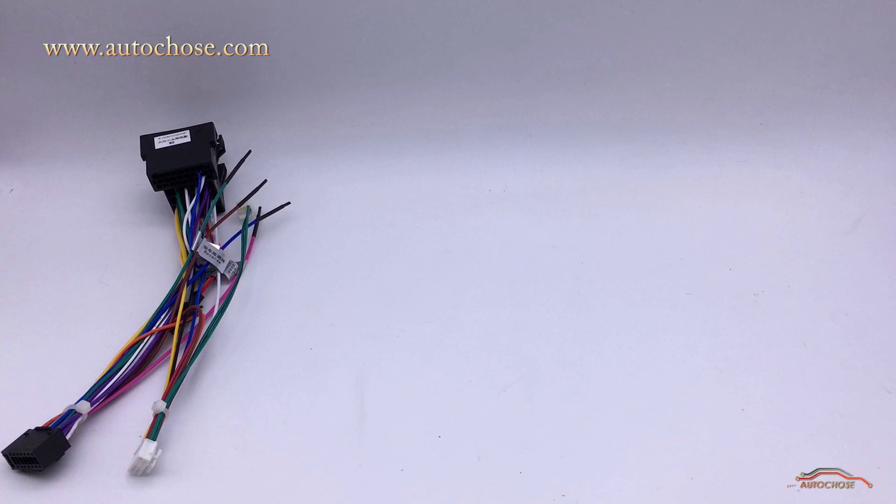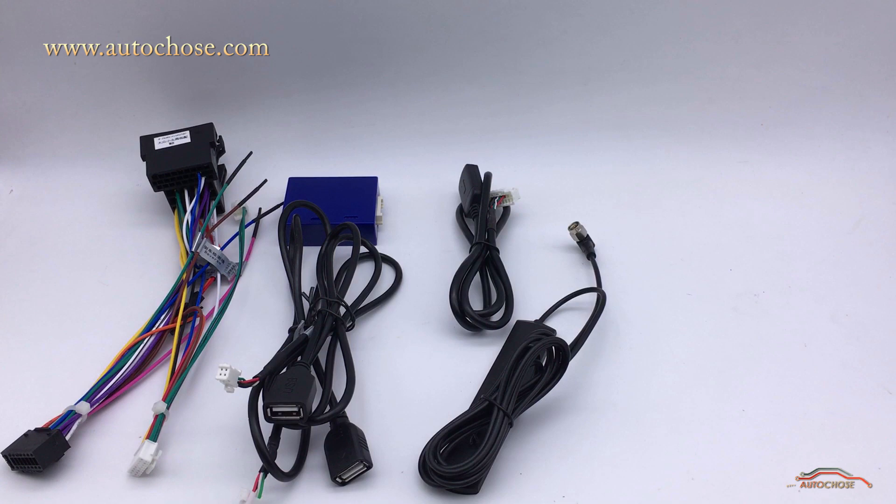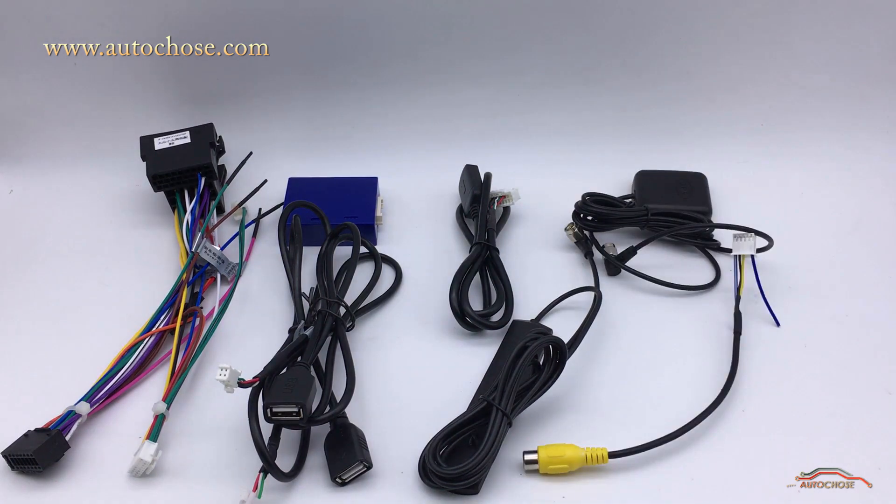In the package you will find: main power cable, CAN bus box, two USB cables, SIM card cable, 4G signal antenna, GPS antenna, and backup camera cable. These cables will fit the factory port — you do not need other cables or to rewire the cables again.